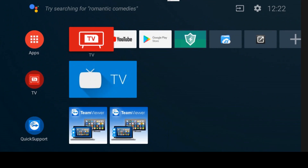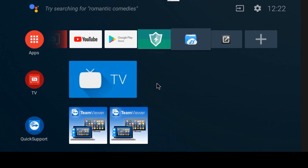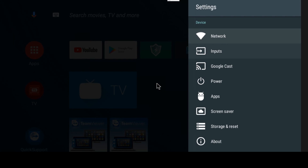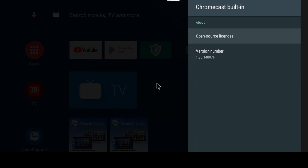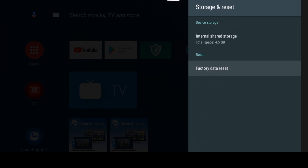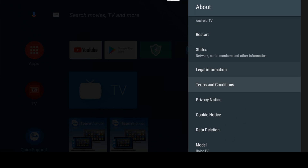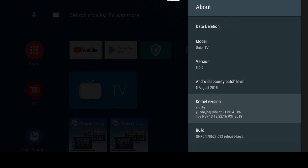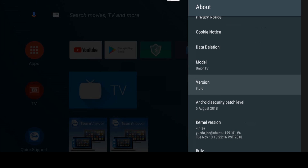The Android TV comes with Google Play Store for TV. The user interface is clean — you can quickly access downloaded apps, games, and content from YouTube and Netflix. The TV is equipped with a quad-core processor, 1.5 GB RAM, and 8 GB storage. The operating system is Android Oreo 8.0.